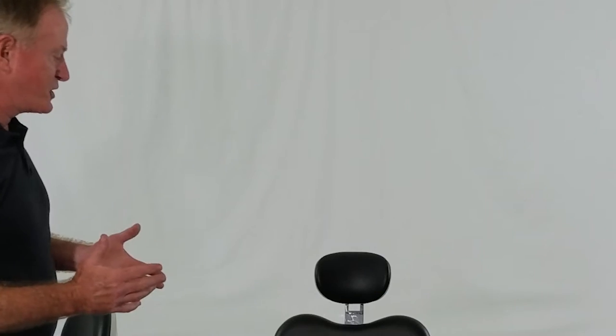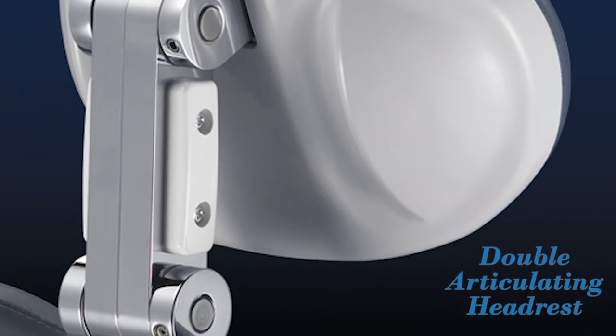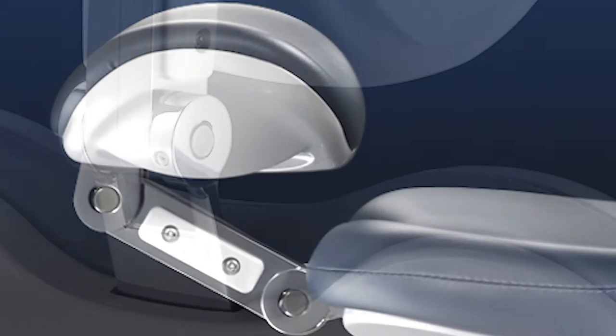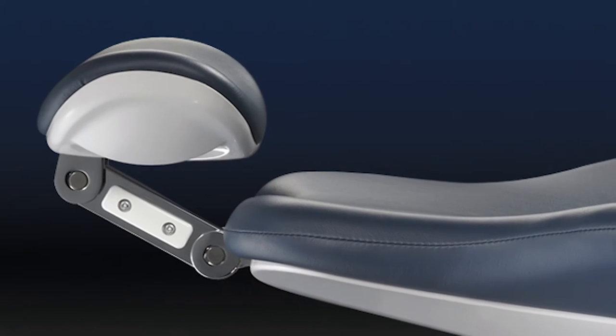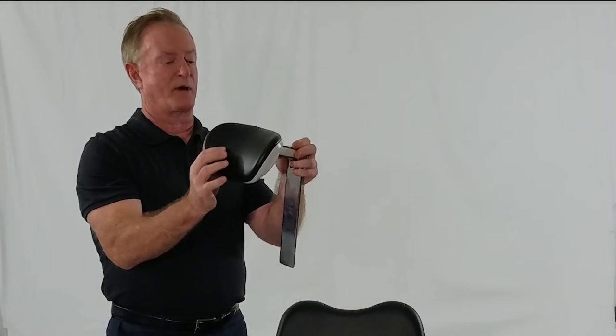One thing that really stands out when a patient is in the chair, or a doctor is trying to work around it, is the mechanics of the chair. Belmont's legendary double articulating headrest is like no other on the market. It ensures that any distance created by back tissue in relationship to the back of the headrest is going to be compensated for by movement forward and back.